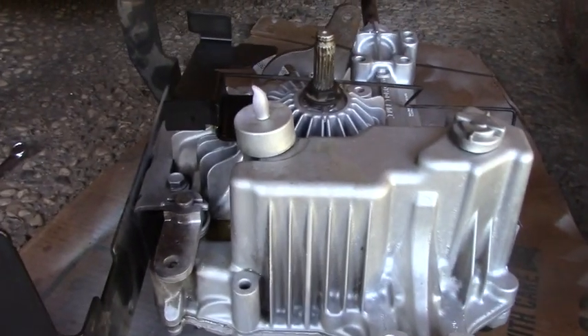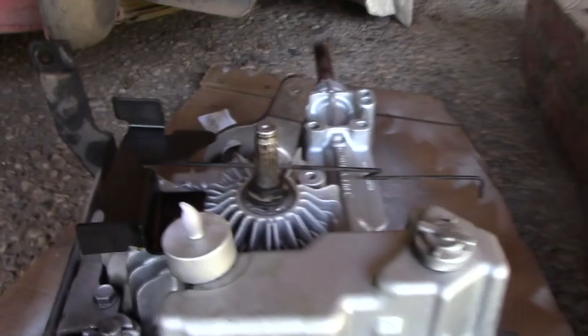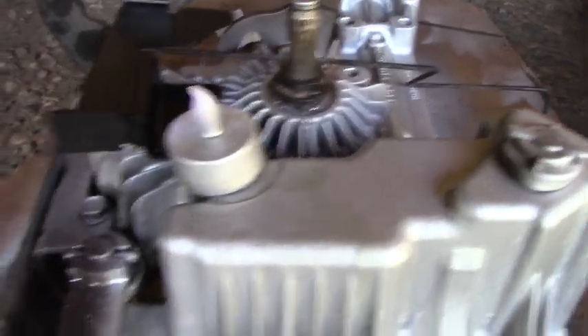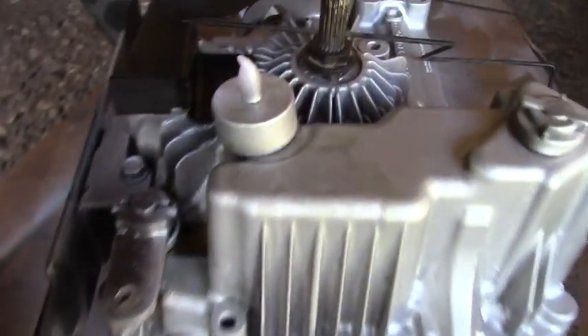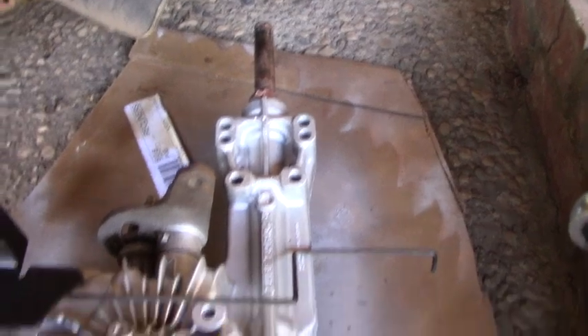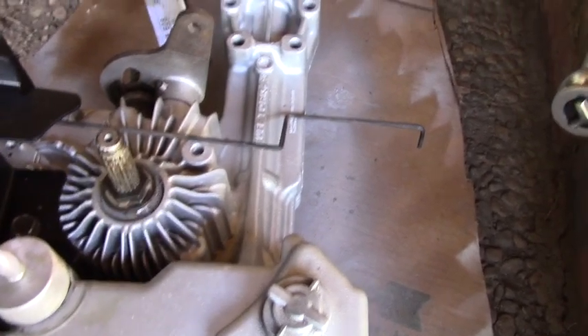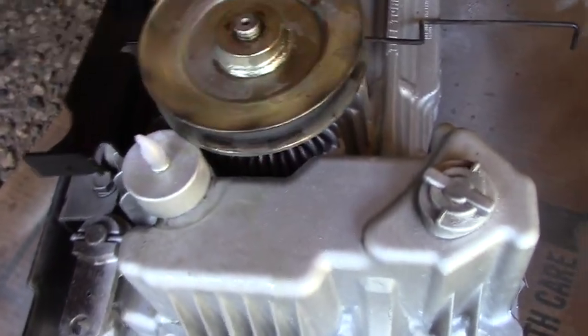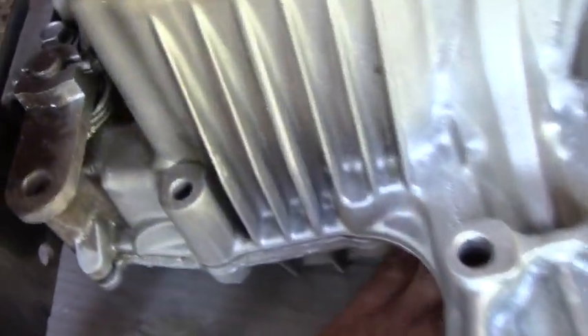Although they say these don't need to be serviced — that's nonsense — because like so many things, they're hoping it'll just wear out or break and you'll go buy another one. That keeps them going, and it's easier for them to sell another one of these than it is to give you little parts and plugs and whatnot.